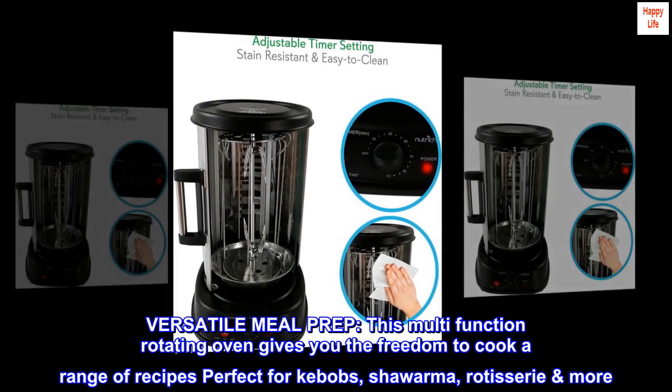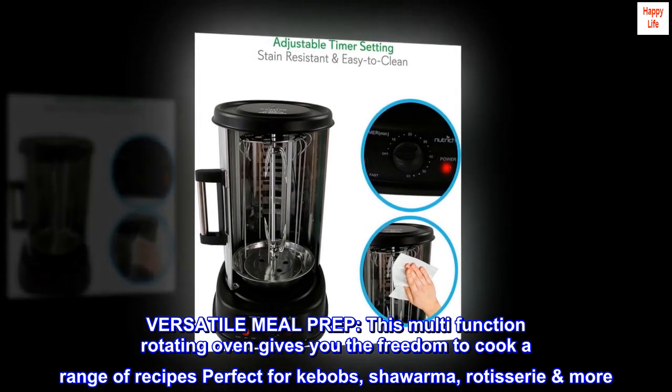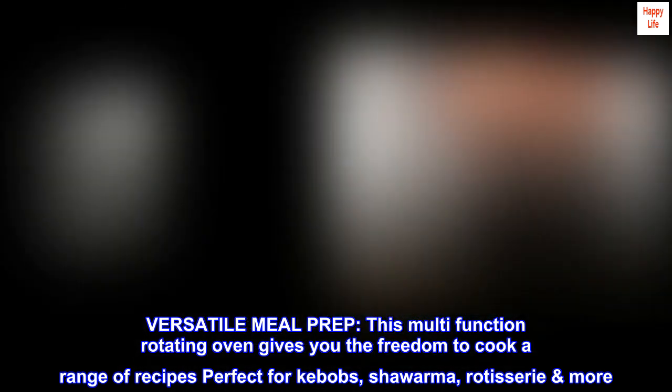Versatile meal prep. This multi-function rotating oven gives you the freedom to cook a range of recipes, perfect for kebabs, shawarma, rotisserie, and more.